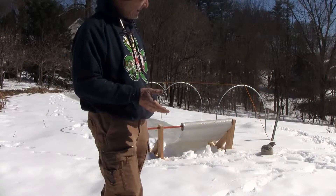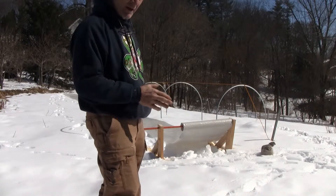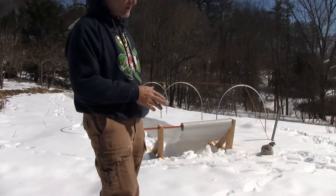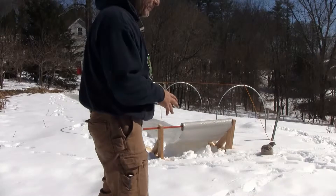We're having a regular heat spell. It's above freezing for the first time in a while, so I was hoping to get this plastic up the other day, but I got caught by the storm and didn't get it up, so that's what I'm doing today.